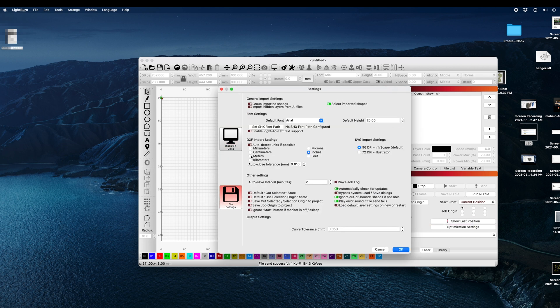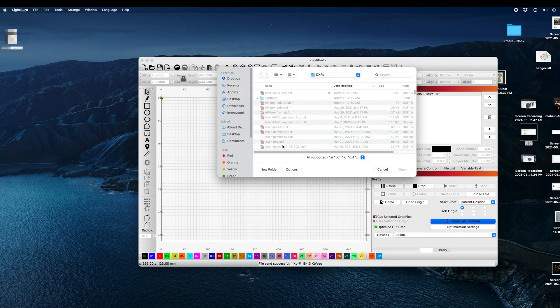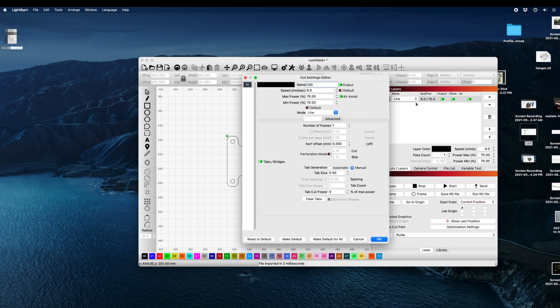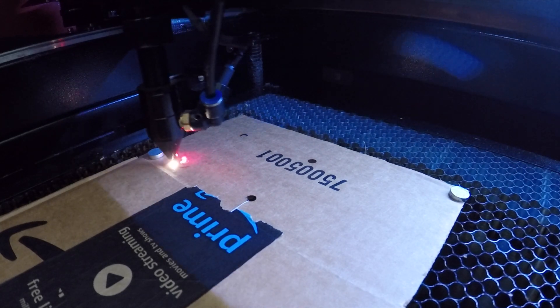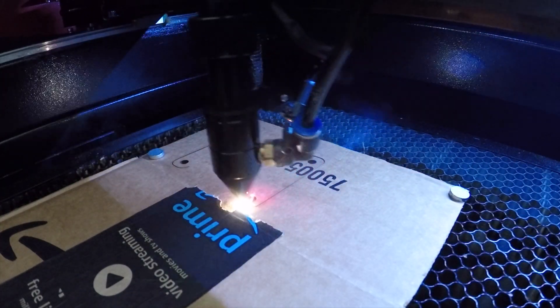Set up your dimensions to millimeters because that's what I was working in — pretty versatile as far as that goes — and you just do Import, import your file, and look at that. Very easy. Set the speed to 60 because it's just cardboard you're cutting out. As seen here, it makes really quick work of the cardboard. This video is not sped up at all — it cuts through that like butter.